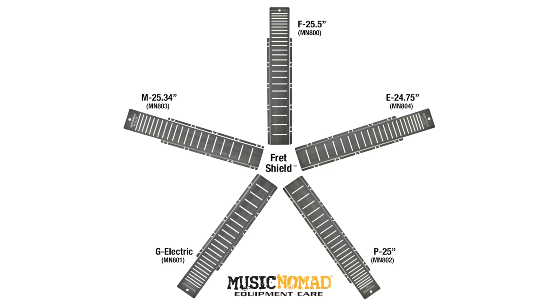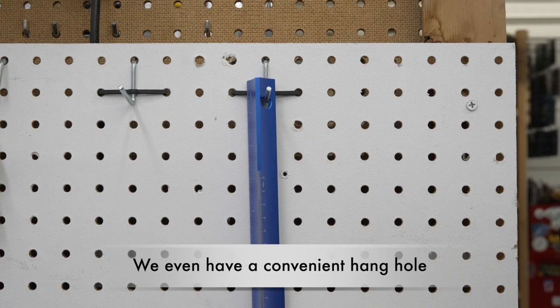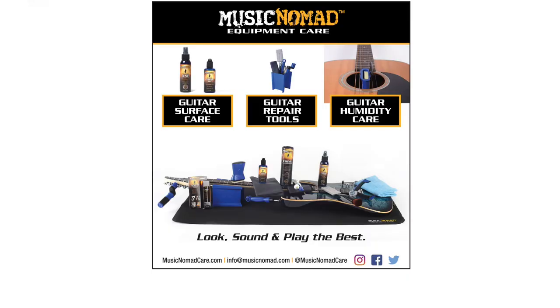The scale length ruler also helps assist when choosing the correct fret shield for your guitar. A convenient hang-hole is included. All day long I'm checking things for flatness, measuring things, checking scale length — the Tri-Beam has been indispensable for that.